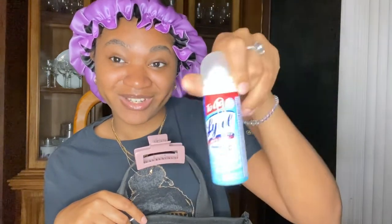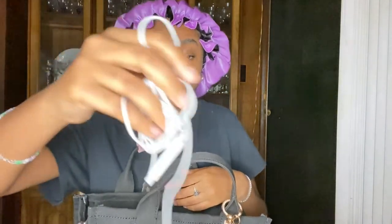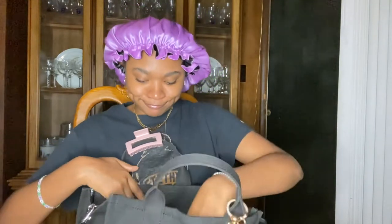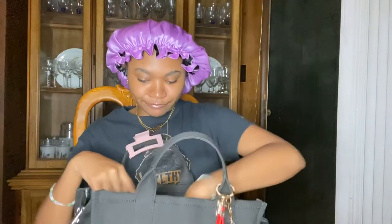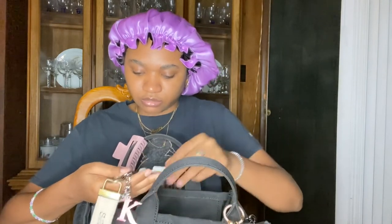Next I have some Lysol to-go wipes because you need some Lysol. I also have some bootleg headphones because my AirPods broke — I like to drown people out, especially if I'm in the car with my mama. We all got a mama that talks too much. And these are my keys — you don't really need to see those.